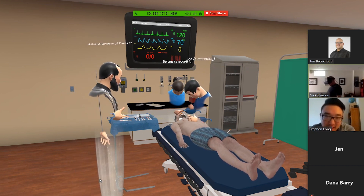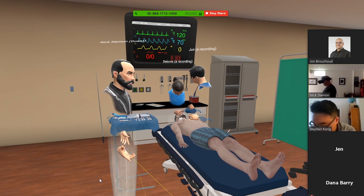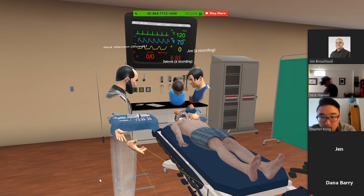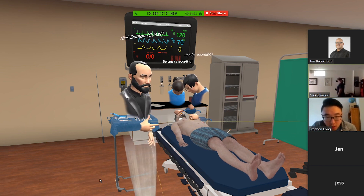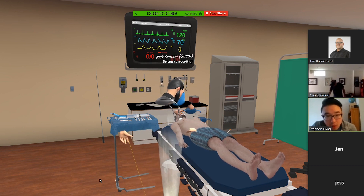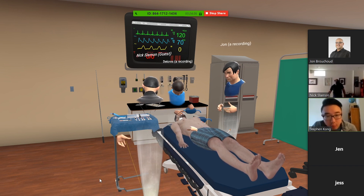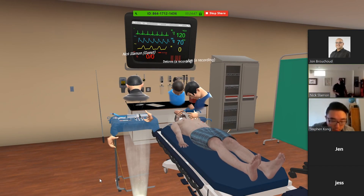Hey Dr. Kong, I'm Nick Slayton, one of the interns. I'm glad you're here — this guy is coding and we need your help down here in the ER. The dad said he slipped and fell off the roof onto some garbage cans. We've been doing CPR for about two minutes and we're ready for a pulse check if you want to pause compressions. I'm feeling at the femoral — I don't feel any pulse.